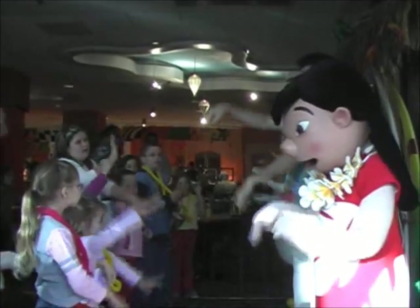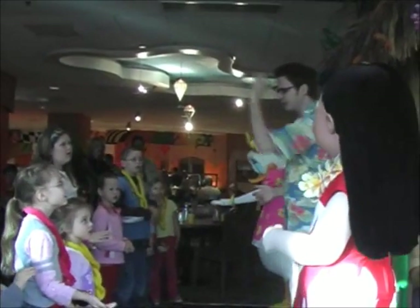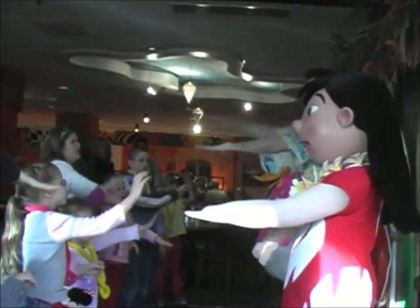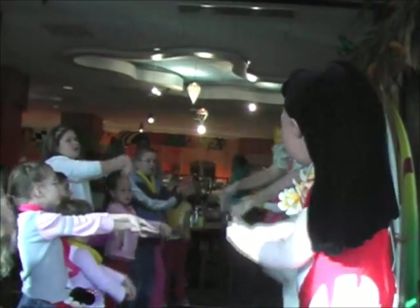Now we throw our nets. Throw your net into the sea. Everyone make a sea where all the ama-ama — wait, Lila, what are ama-ama? They're fishes. That's right, they're fish. Everyone put one hand down. Put one hand right on top of it. Here we go. All the ama-ama come swimming to me.